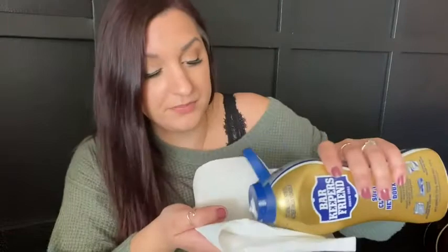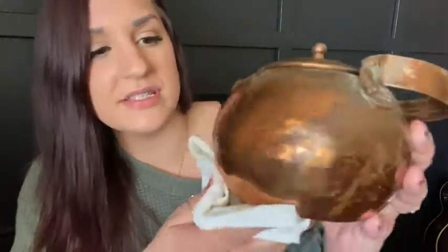So I'm just going to put a little bit of Bar Keeper's Friend on a paper towel and put it right on and see what happens. Ooh, things are happening. So it takes a little elbow grease. Do you see how that's coming off? That's impressive.